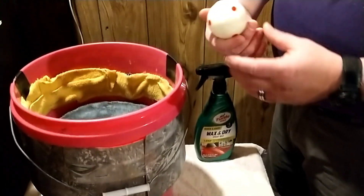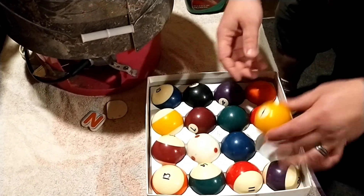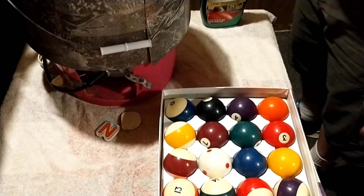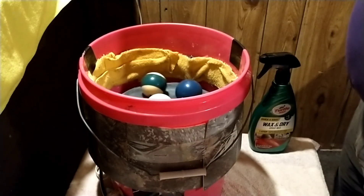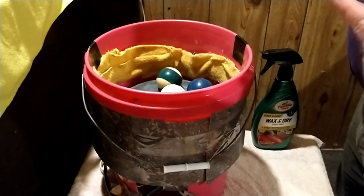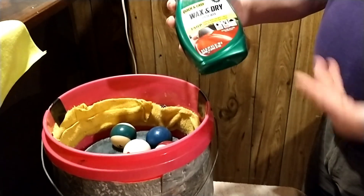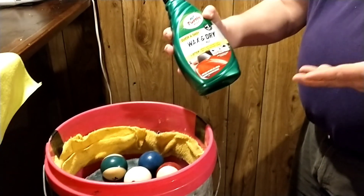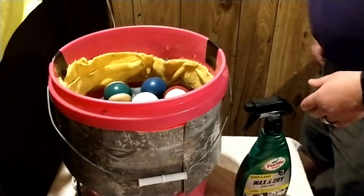Here are the balls I'm cleaning. They're not horrific or anything, but you can tell they need to be cleaned. I like to put five in here at one time. You could put all of them, but you're not going to get much rotation — the heavier it is, the less it wants to spin. I'm going to start with four balls. The solution I'm using is just a wax and dry car cleaner and wax — it's made to dry real quick. I leave it on, and all you have to do is plug it in.